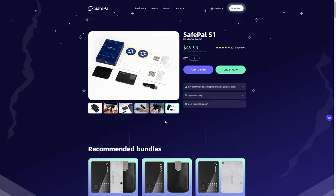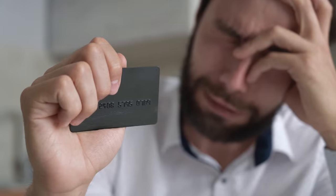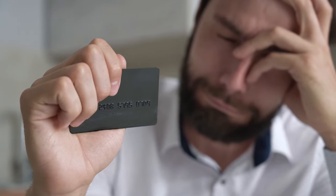More recently, the whole fiasco with Ledger building in a back door to their hardware wallet — I was already not interested in getting a Ledger to begin with, and then that happened. So I'm never going to buy a Ledger.